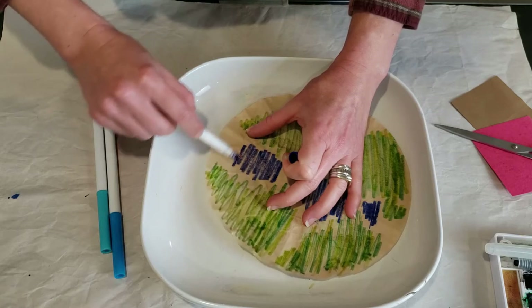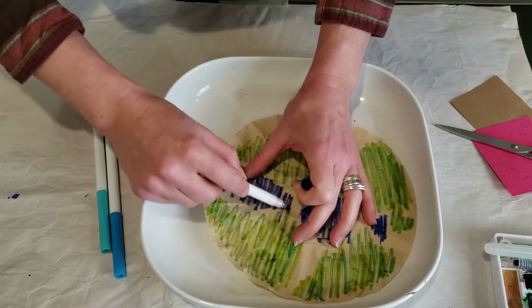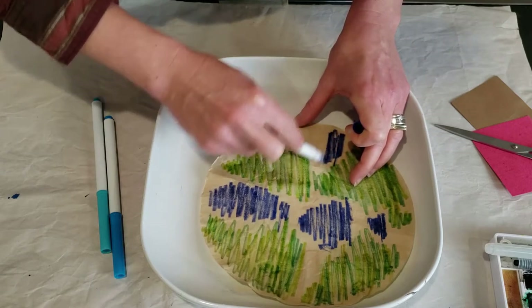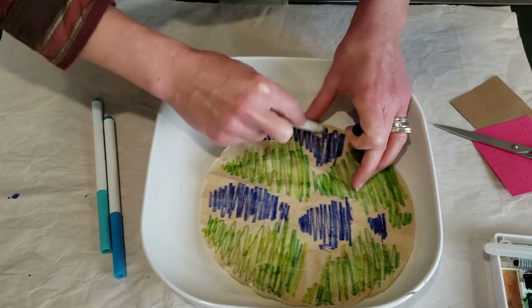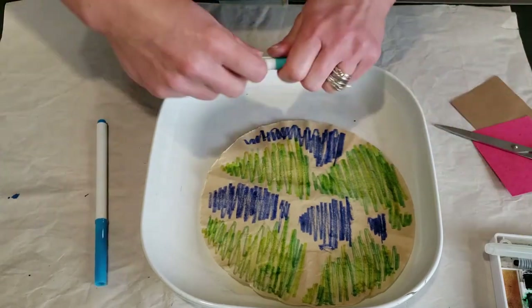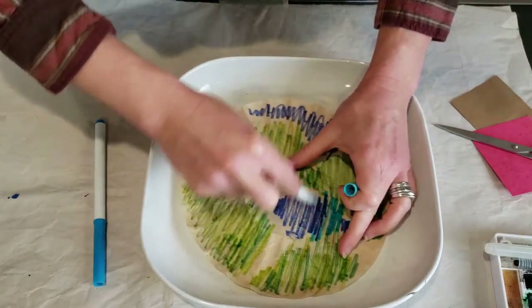The earth is mostly water, but unfortunately not water you can drink — it's all a lot of salt water. It's very beautiful. So we're going to add in our blues.